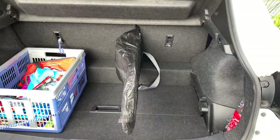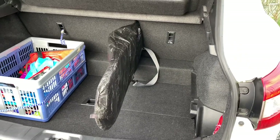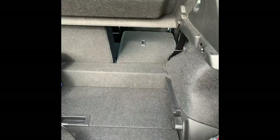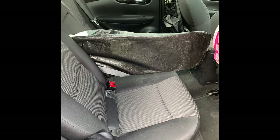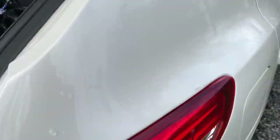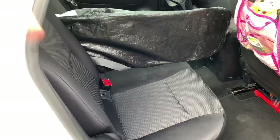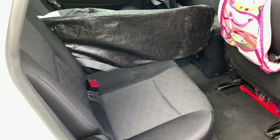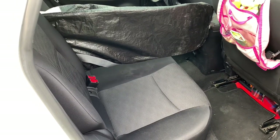Until now I solved the problem like this: it's quite easy — you fold the back seat, put in the snowboard, and then fold back the seat. This works really fine, but one passenger has less space than the other. That worked fine until now, but as my daughter is growing bigger, I needed a better solution.